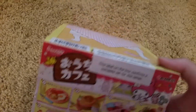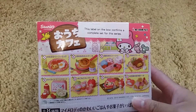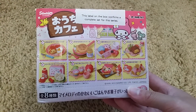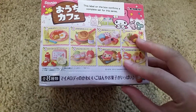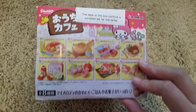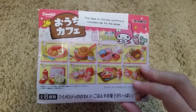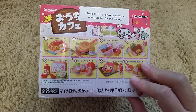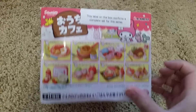Hi and welcome back to another review. Today's video is on Remint My Melody and I'm not even sure what this one is. This one came out in 2012 so it didn't have English, and I do not know what it is, so maybe I'll put it in the description, otherwise it'll be My Melody Unknown set. But it's a super cute set.